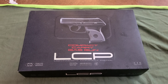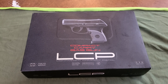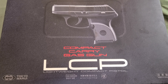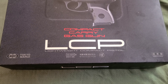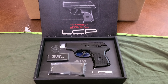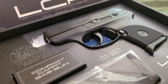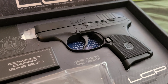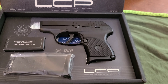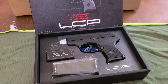Hey guys, Nate Dickens here doing a quick little overview unboxing of the Tokyo Marui LCP compact carry gas gun. Let's check it out. Open it up — you get a nice little pistol, clean, small, all you really need for backup if you're doing CQB, maybe even field if you're clearing rooms.